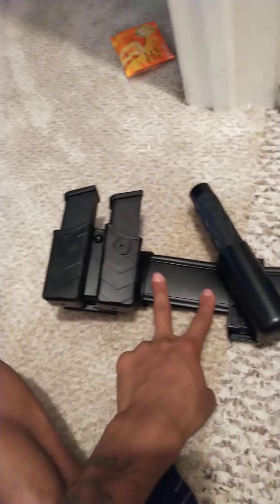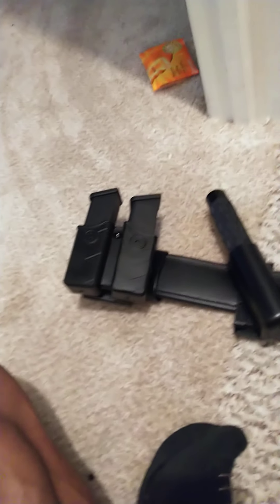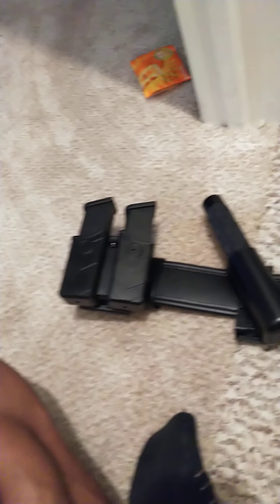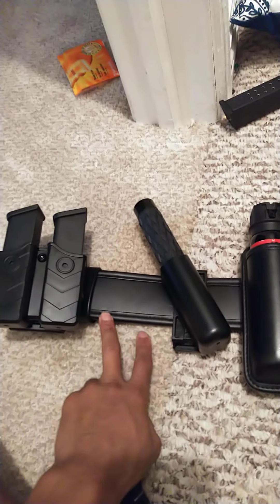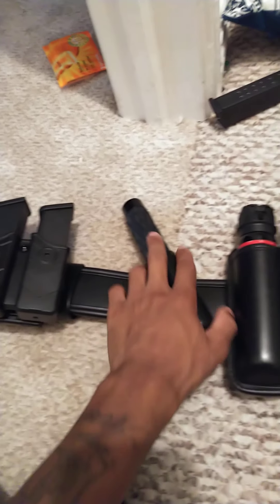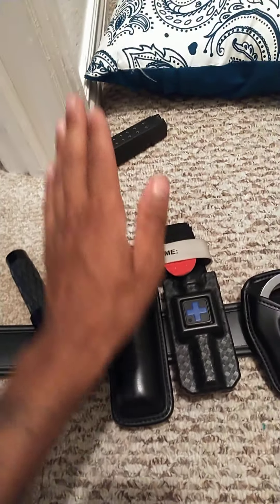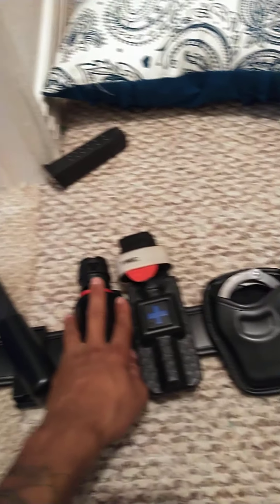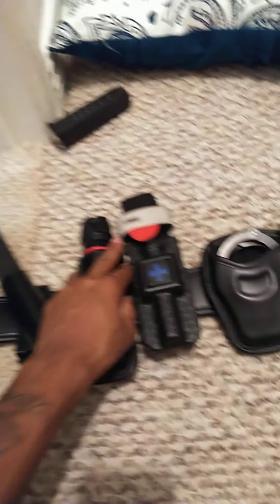Right here is probably where my taser is going to go when I buy one, which I'm thinking about buying since where I get all my gear finally just started selling the taser that I want. And then right here is my baton — it sometimes gets in the way when I have my vest on, but that's okay.